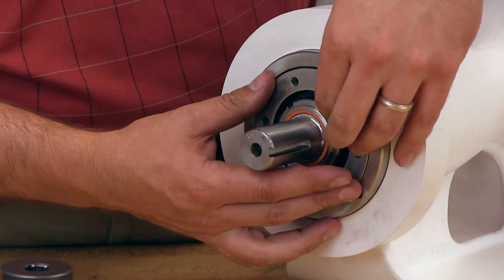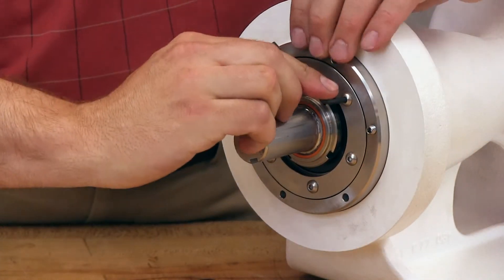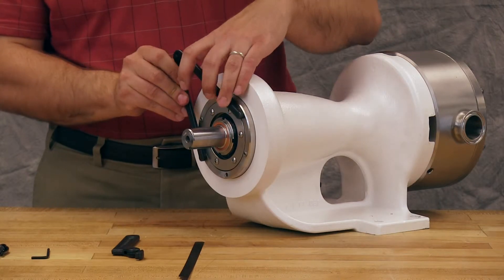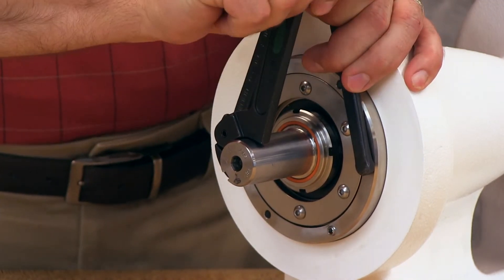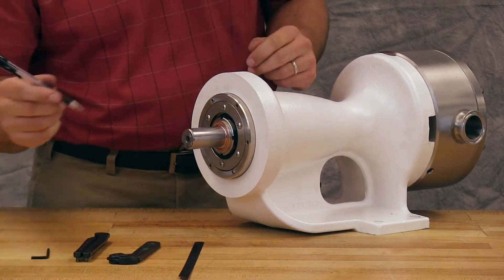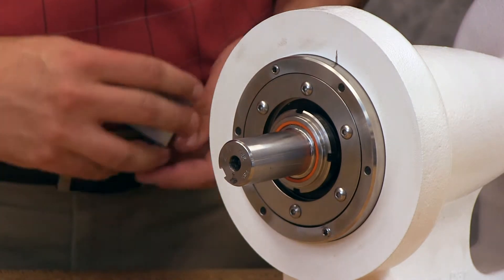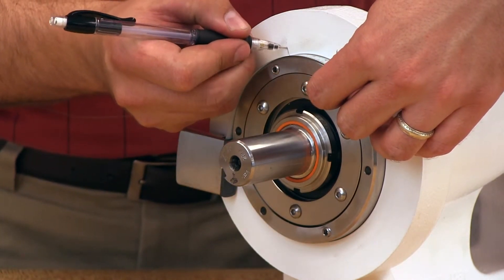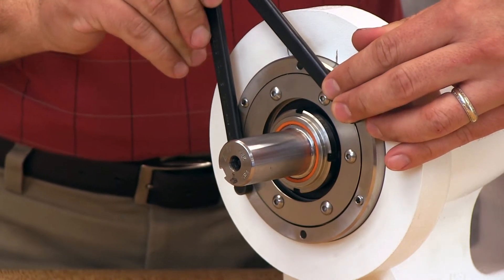Install the cap into the bearing housing and secure with the end cap cap screws. With the bearing housing still loose, turn the shaft while turning the bearing housing clockwise until the shaft can no longer be turned by hand. Back off counterclockwise until the rotor shaft can be turned by hand with a slight noticeable drag. This is the zero end clearance. For standard end clearance, back off the thrust bearing assembly the required length measured on the outside diameter of the bearing housing. This measurement is specified in the TSM. Mark the bearing housing and bracket, then measure and mark the bracket. Rotate the bearing housing to this mark and tighten the two set screws in the outboard face of the bearing housing with equal force against the bracket.